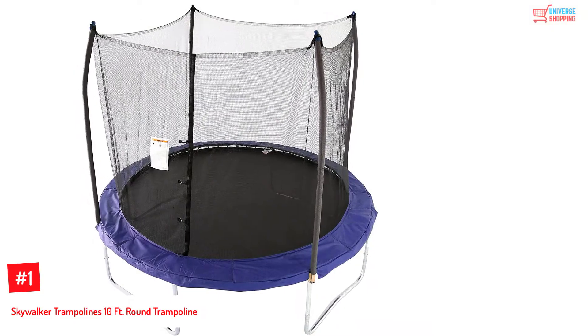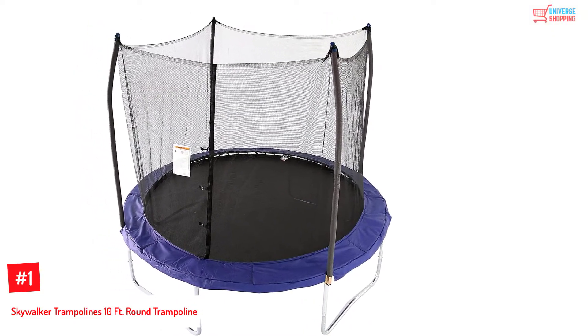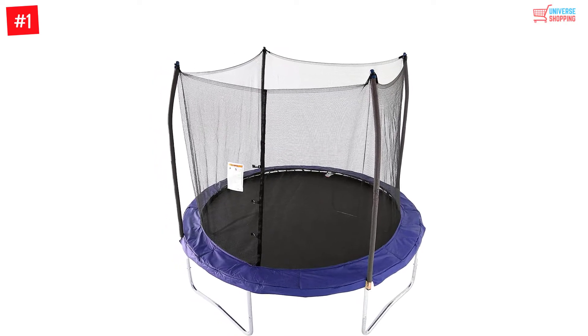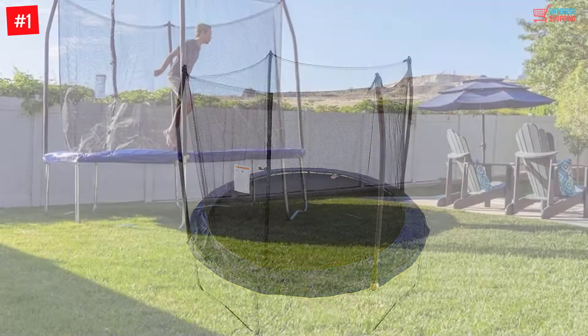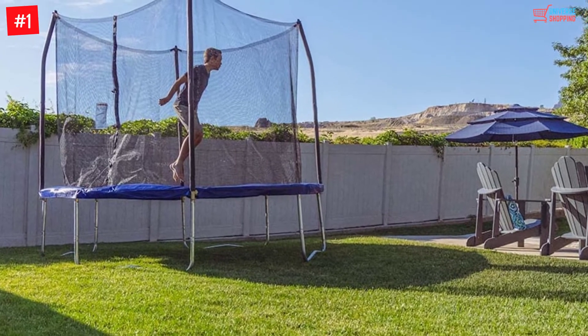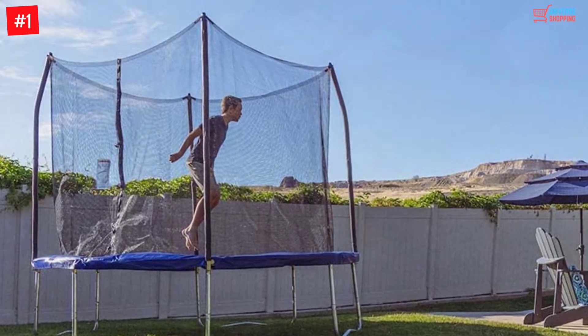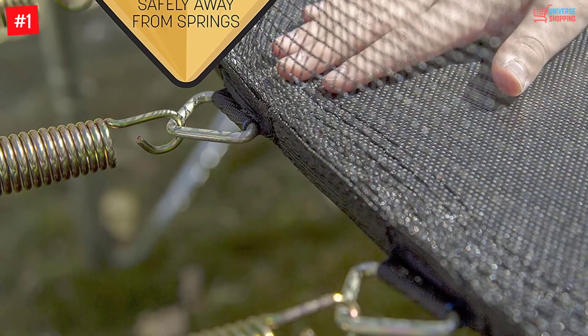Number 1: Skywalker Trampolines 10-feet round trampoline. This product has great features that are safe and fun. It has a diameter of 10 feet and can fit very well in your play area or yard. It is made with a gauged steel frame for added durability and long-lasting performance.